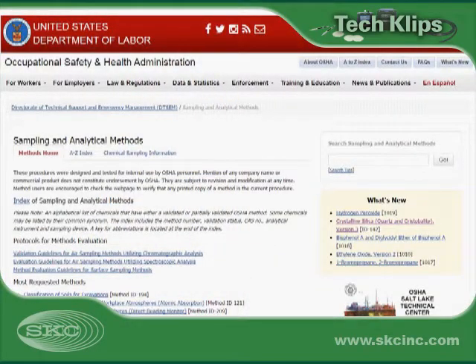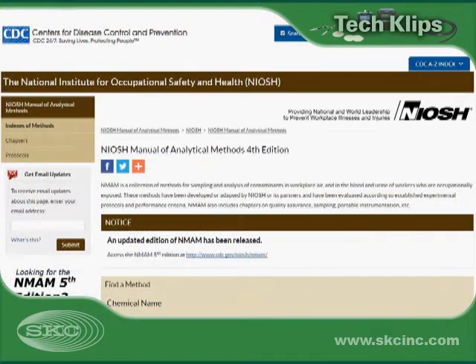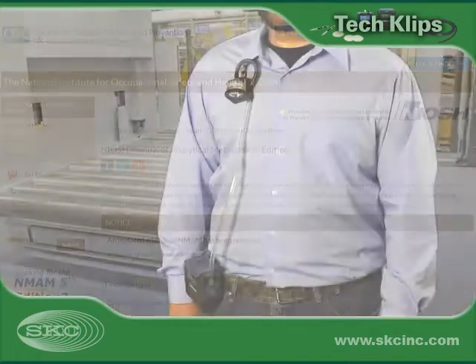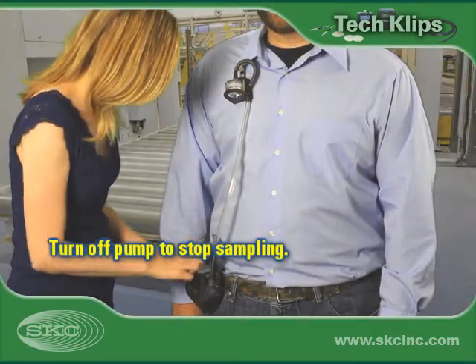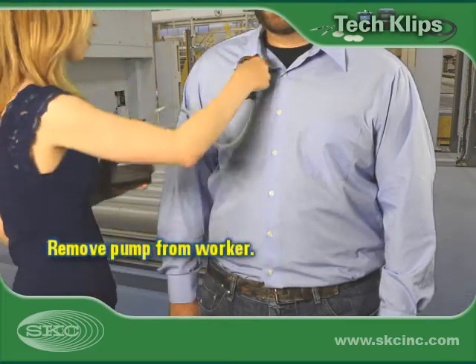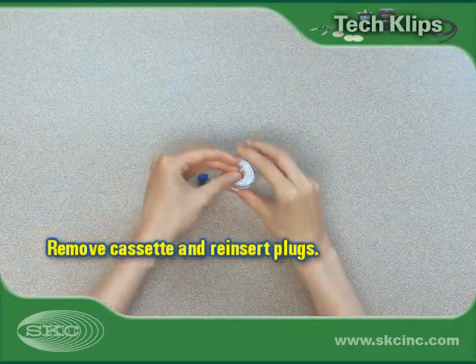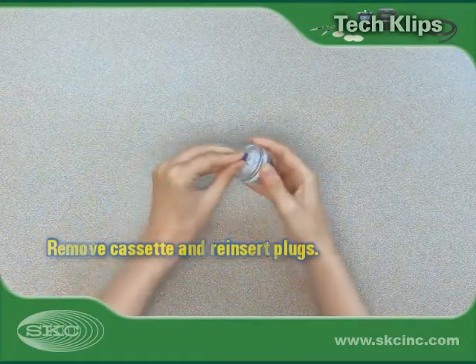Sample for the length of the work task or shift to meet requirements. Sampling times may be limited due to analytical reasons, so be sure to check your method. Stop sampling by turning off the pump. Remove the sampling train from the worker. Remove the filter cassette from the holder and reinsert the inlet and outlet plugs.